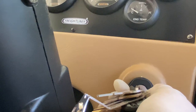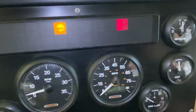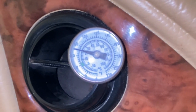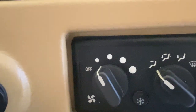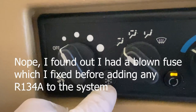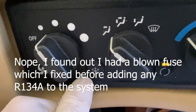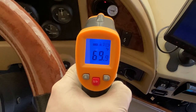Now we need to start the RV. The RV has been sitting a while so it's lost air pressure — don't be alarmed by the low-air sirens. Once the low-air light is off, turn the AC on to the low fan setting and make sure the AC compressor is engaged. I've also installed a temperature gauge to monitor the air coming out so we can track our progress. Right now it's reading about 70 degrees.